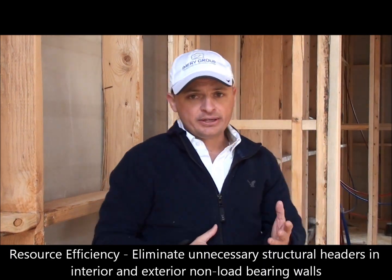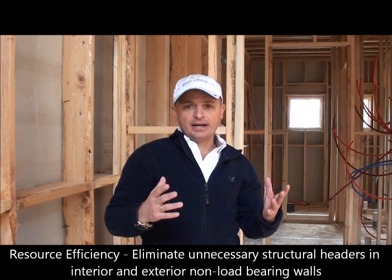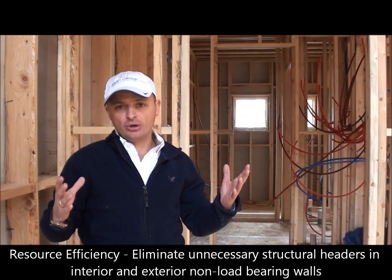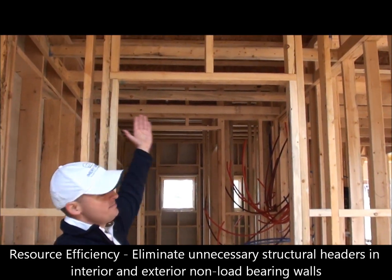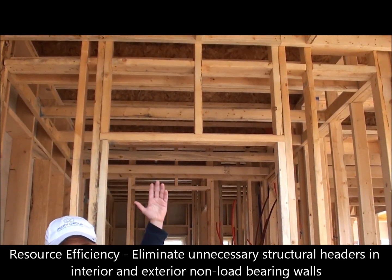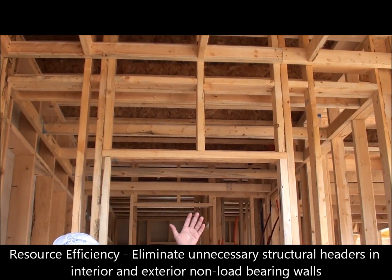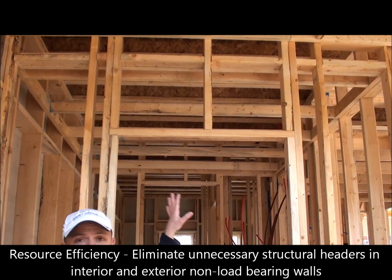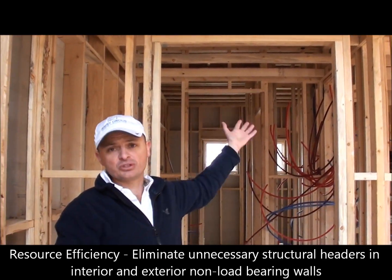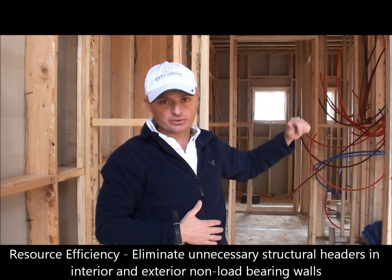Another point is using non-structural headers on non-load bearing walls. As you can see on this header, why put a solid 2x10 if we don't need it and we're not having to transfer loads? This is another technique that you can implement to reduce the use of lumber on an interior wall.